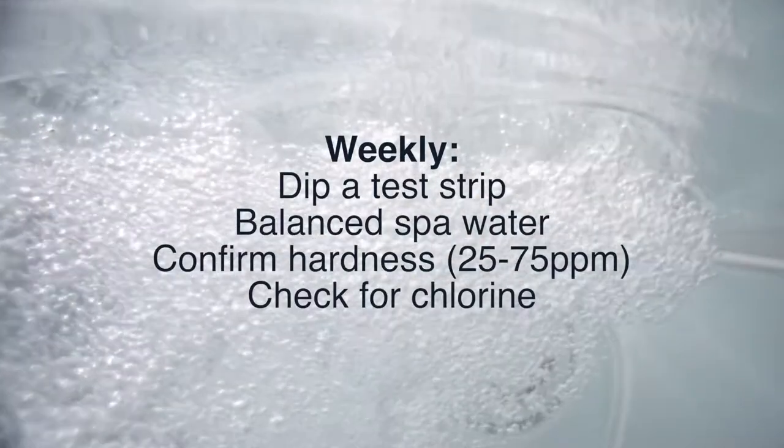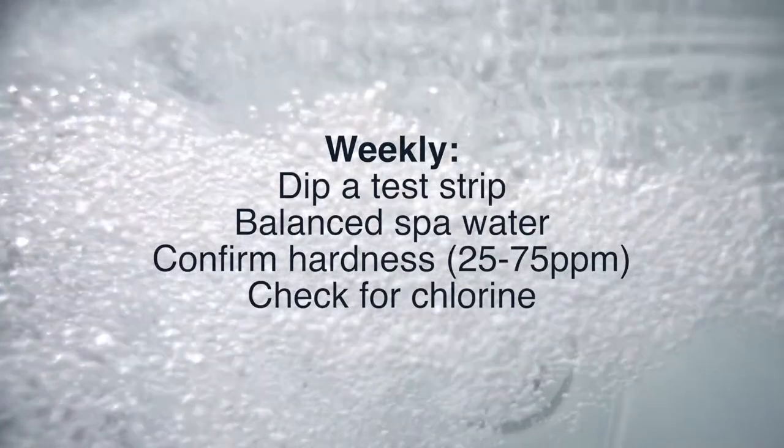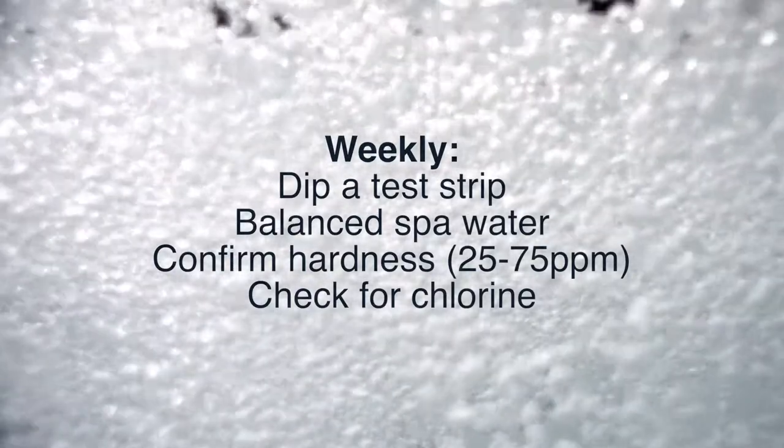Once a week, dip a freshwater test strip to ensure that your spa water is balanced, to make sure your calcium hardness level is between 25 and 75 parts per million, and that there's a measurable amount of chlorine in the water. At this time, you can adjust your output level as needed.